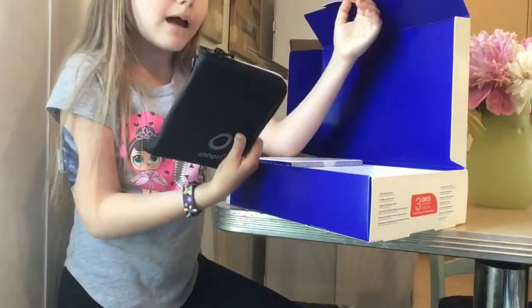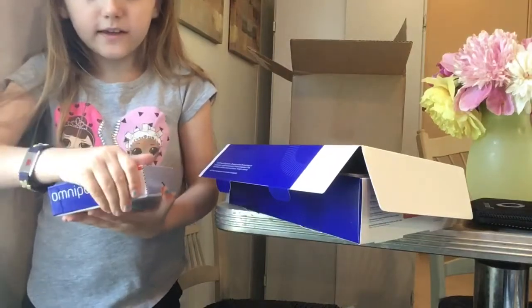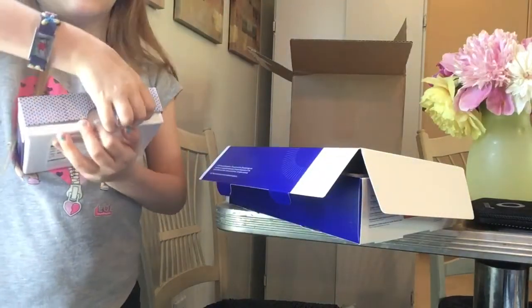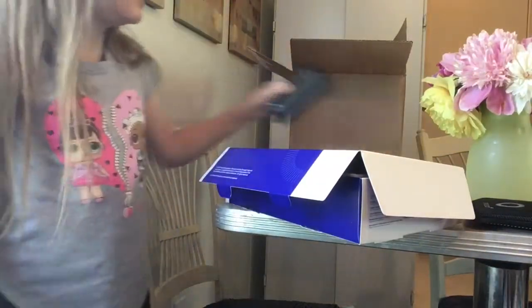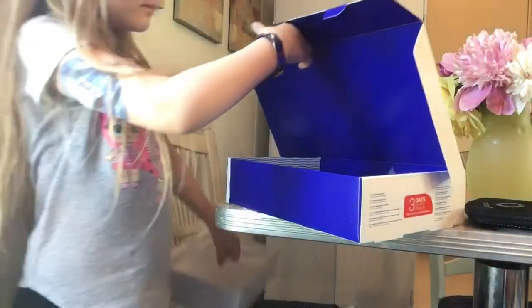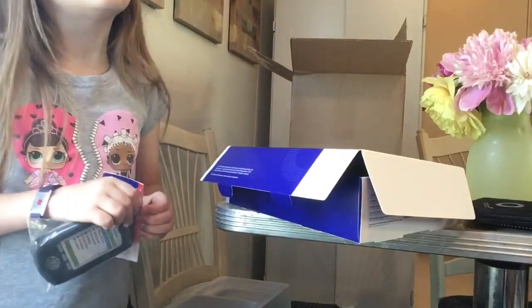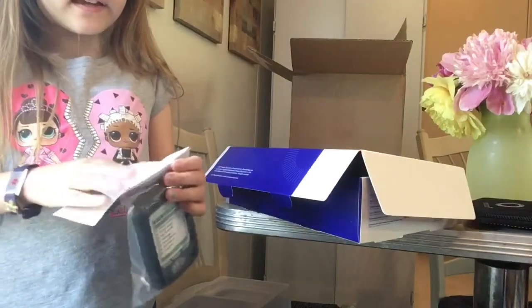Oh cool, I have a case to put it in! I don't even really know much about this. Here's a black case, and I might decorate it if I can get a new case. It's squishy!